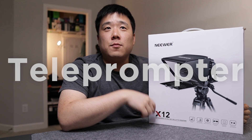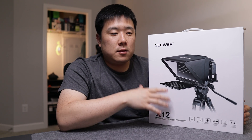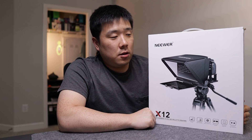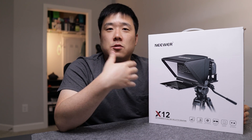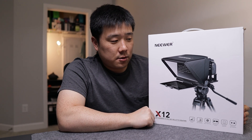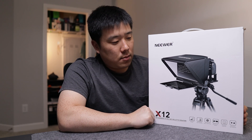Hey, it's Joseph here. I'm always trying to improve my own setup and this is part of that. A teleprompter from Newer has arrived — the model name is X12, supposedly accommodating screen sizes up to 12 inches. I was on the market for one and saw this specific model at $130 on Amazon, but Newer decided to send me a review sample to test out and showcase.